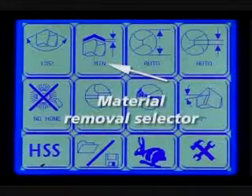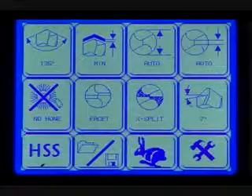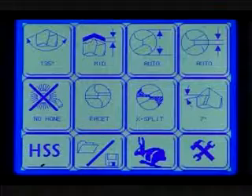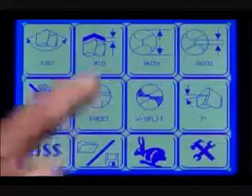Material removal selector. Press the material removal button to change the amount of material removed from the drill. If the drill is heavily damaged or if you are changing the point angle, select the mid or max button. Otherwise, for a standard drill, press the min button.